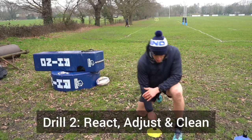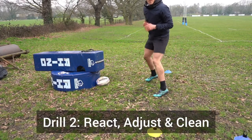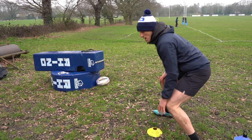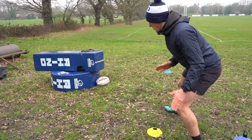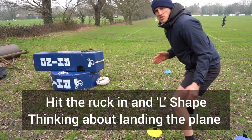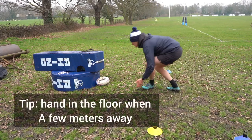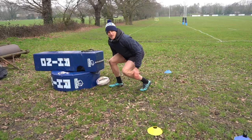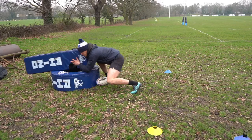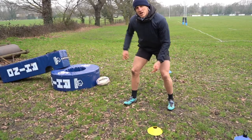Drill number two: I'm using a yellow cone and a blue cone. I'm going to be standing in the middle, bouncing, and when I see yellow or blue I'll go and touch that cone. Making sure when we're hitting our ruck, we're not just coming in from the side — we're going to an L-shape, landing the plane. A good tip is to put your hand on the floor, come around, then come in to make that hip. Short and sharp steps, chasing feet over. Stay low, put your hand on the floor.